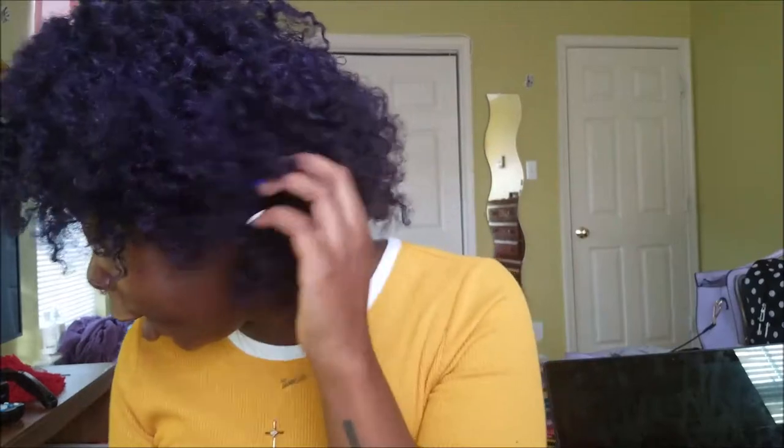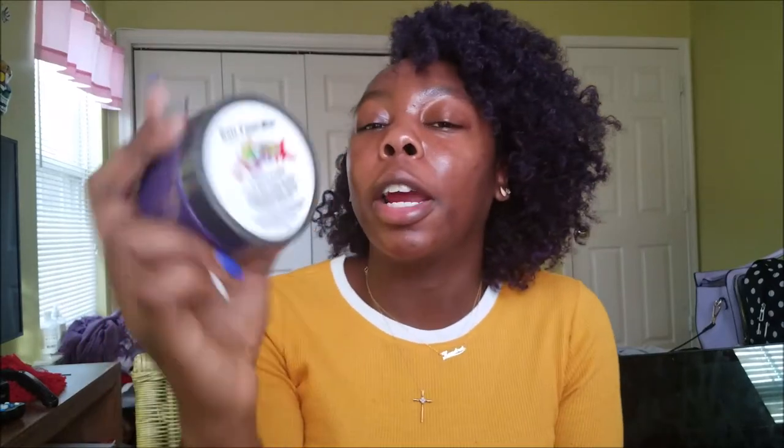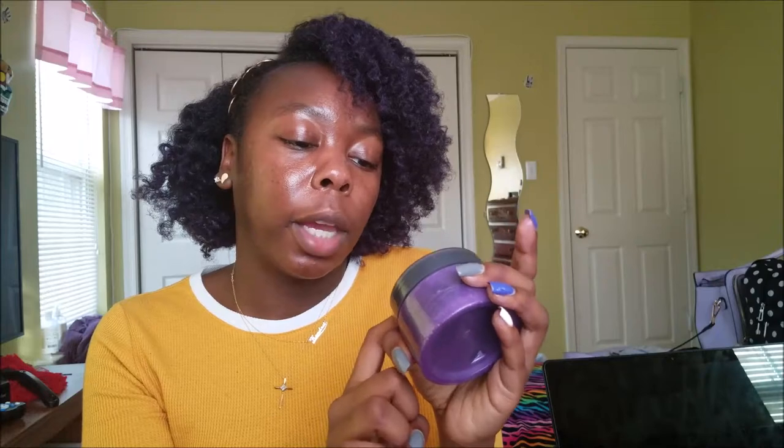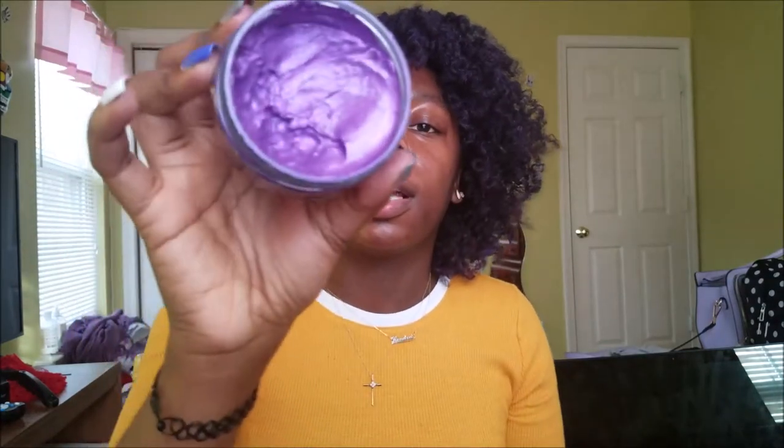So I got this purple hair — continue watching to see how! I got this hair paint wax. This is what the product looks like. The jar is blank and just has this top with instructions. It says 'a splash of color' and contains water, carnauba wax, beeswax, castor oil, tea extract, titanium oxide, and some other ingredients. Directions say to apply a small to moderate amount of wax to damp hair, then style as usual.